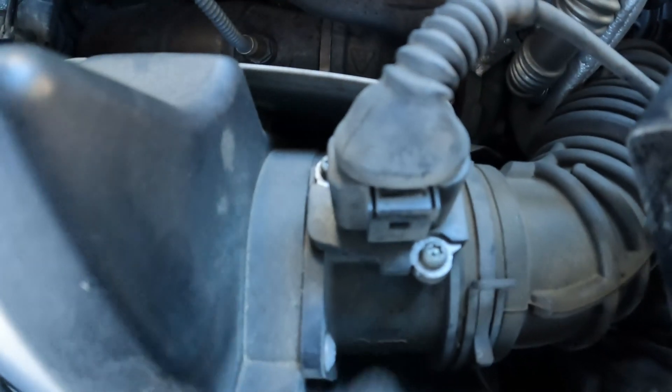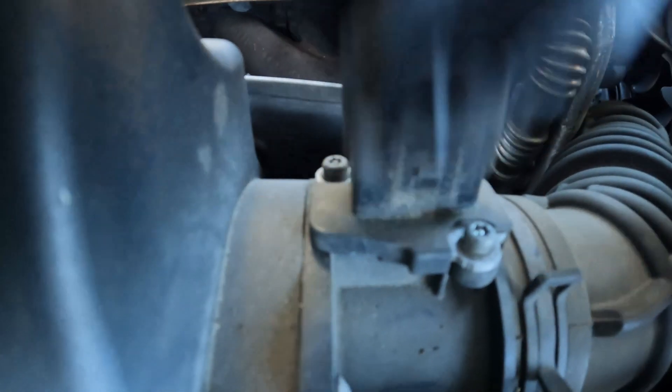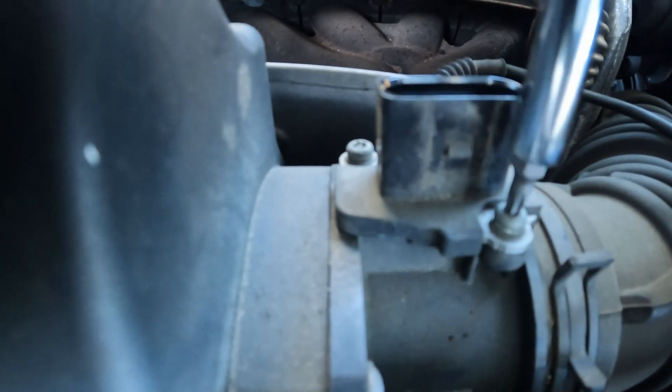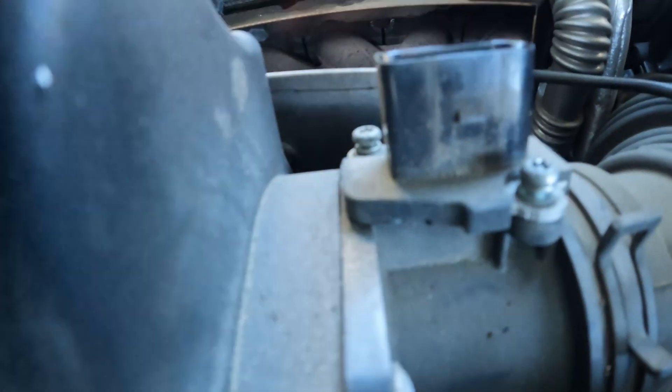All right guys, you're going to have to pop this clip up, pull it up, and then access your screws and take them out. Make sure you do not drop these screws — you will have a hell of a time trying to find them in your belly pan.